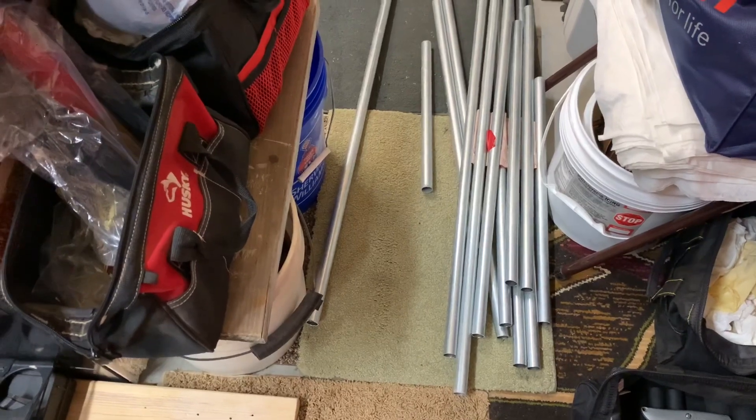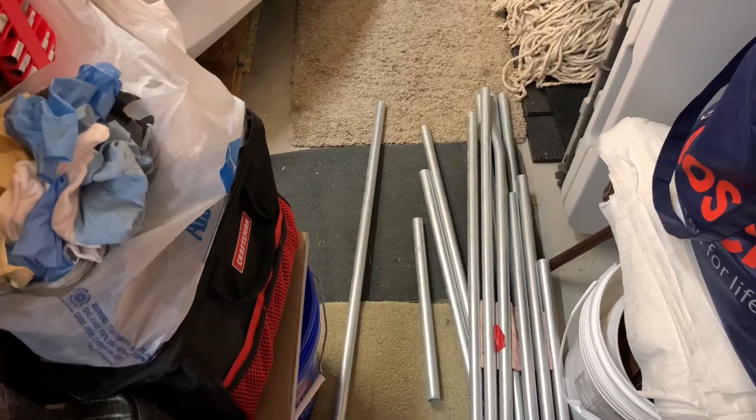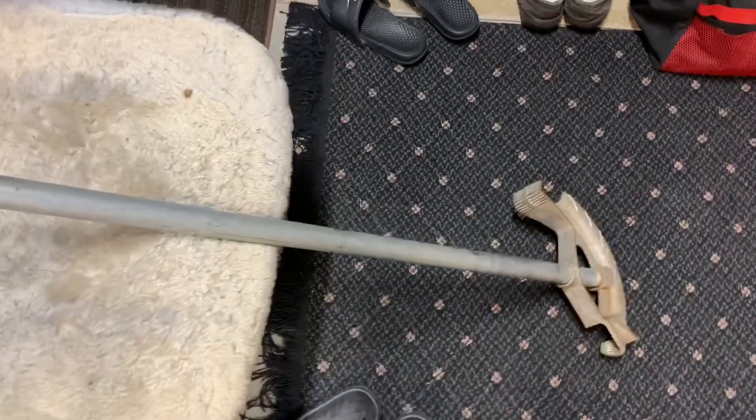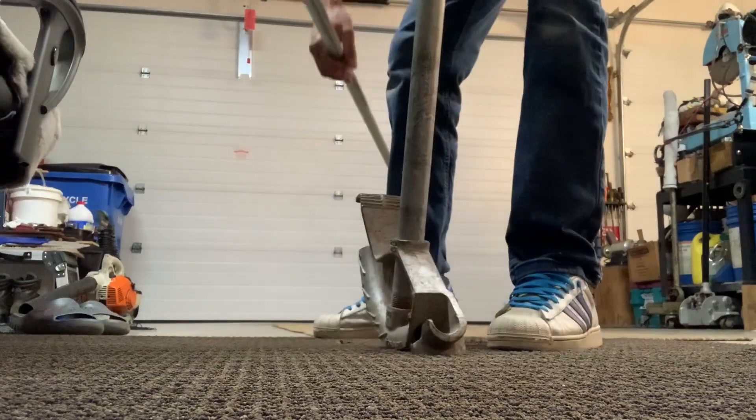Welcome back, thanks for stopping by. I have some old pipe that my co-worker was throwing away, so I decided to take it home for some educational videos. I also remembered there was a bender in my garage — it's a one-inch bender and this is three-quarter pipe, so it's not quite the right fitment, but you'll get the idea. Let's go ahead and get started — I'm going to do a shepherd's hook.